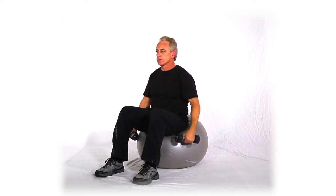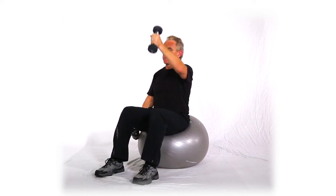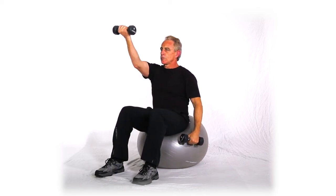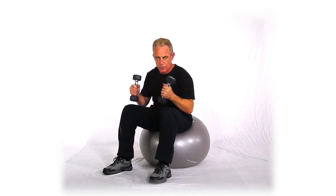For example, doing one at a time: knuckle, knuckle, thumb, thumb, palm, palm. So, front delt cross raises, seated on a ball, alternating hands with our three variations.